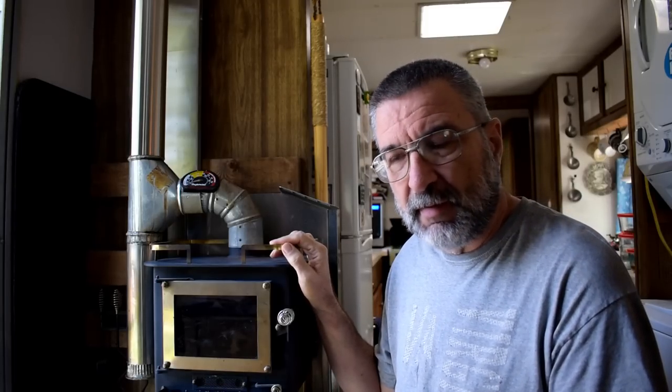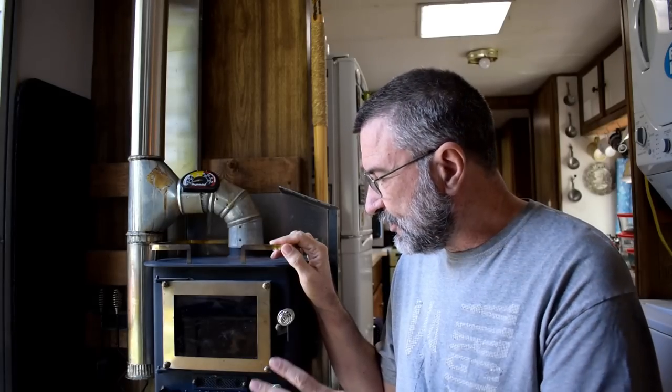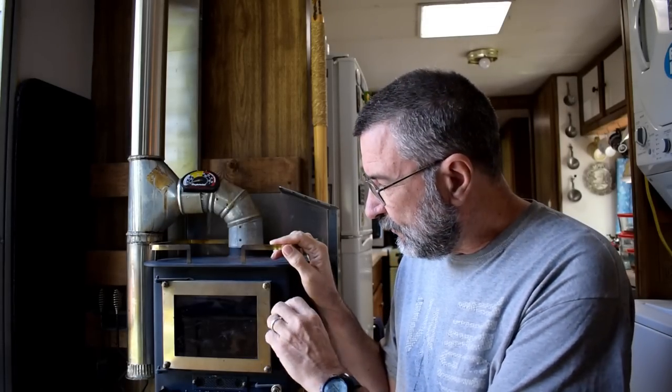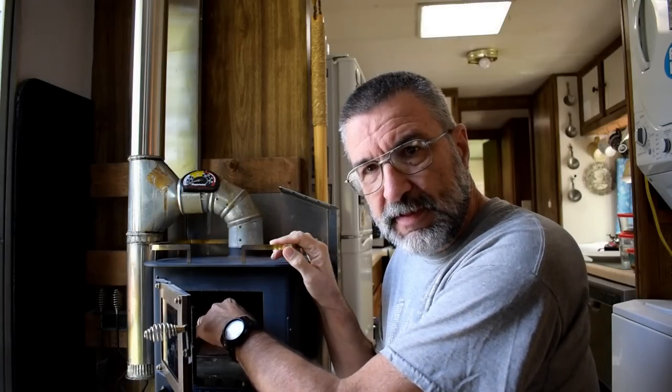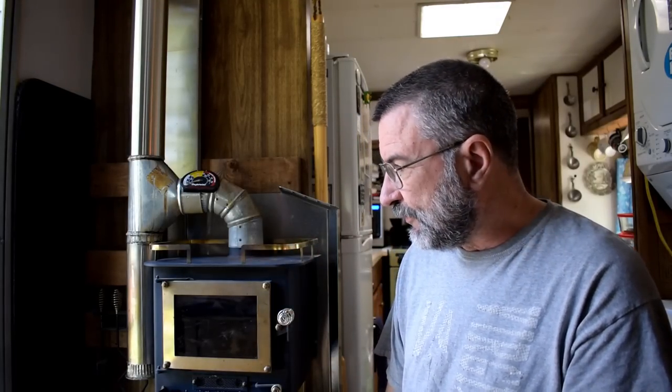Now let me tell you what was going on with this. This is a fabulous little stove that completely heats our house and does a very good job. But it does have one problem: it's so small and the fire chamber — the amount of wood you can put in here to burn — means it can't get up to a temperature that's sufficient to burn all the creosote out of it. So even though it heats the house, it's not hot enough to burn out the creosote.